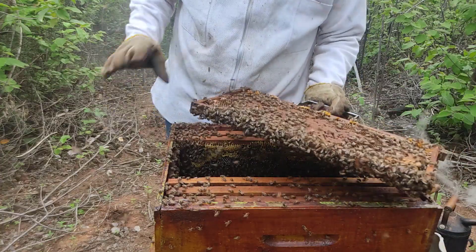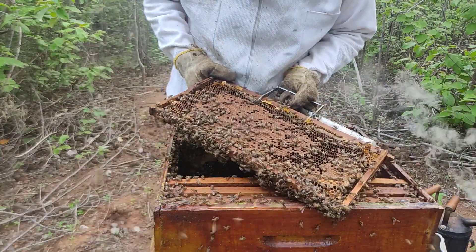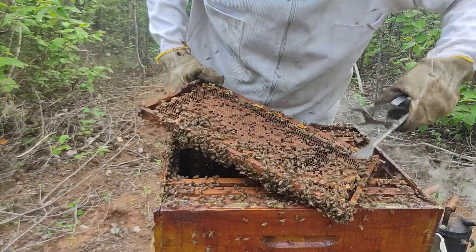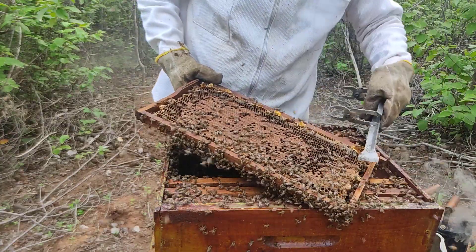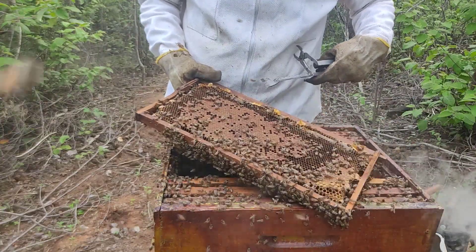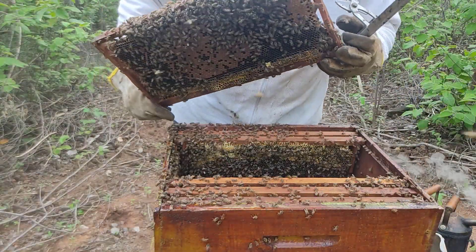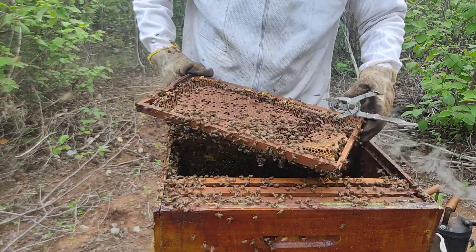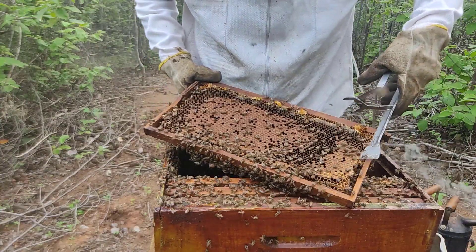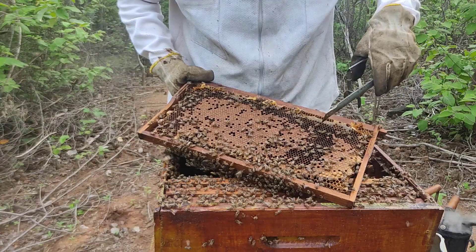Here something can happen: these closed ones — one of them can hatch, pierce and kill all the others. That's the best that can happen. But if you leave several, what can happen is this — the first closed one here can fly off with part of this swarm, and that's not good, because this swarm here could become very weak.